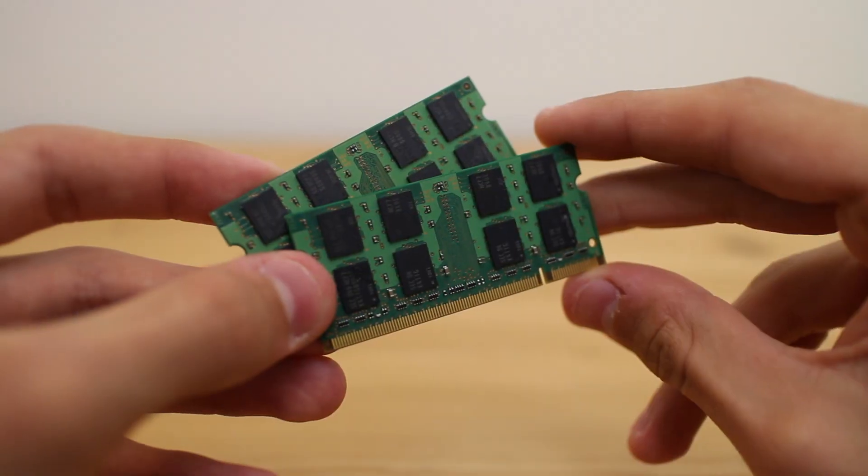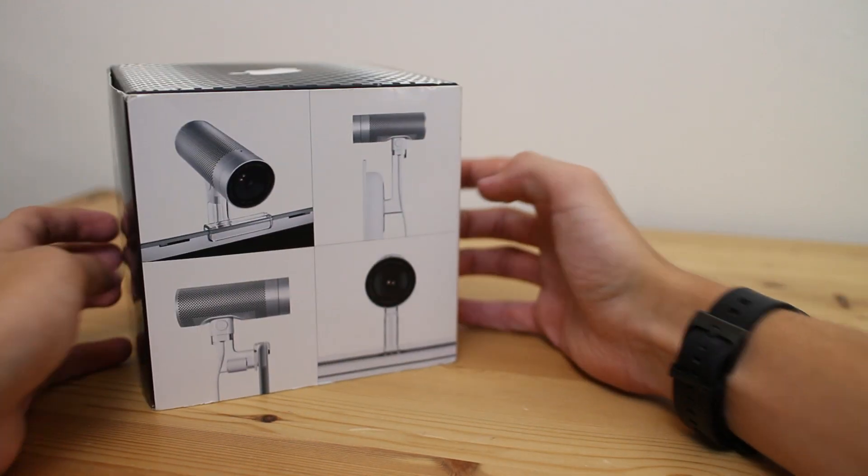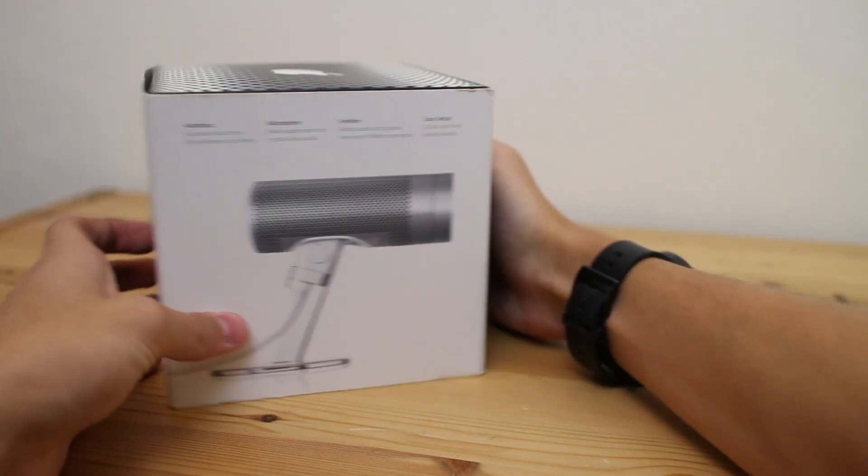The RAM is a pretty standard affair — we're just going to be using two 1GB sticks of DDR2 333MHz. 2GB of RAM with Leopard should absolutely fly. And to top the whole setup off, I've managed to get hold of a boxed, mint condition Apple FireWire EyeSight webcam with all its original documentation and mounts, which means we'll be able to clip it directly on top of our PowerBook G4.